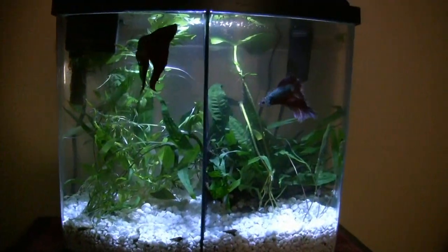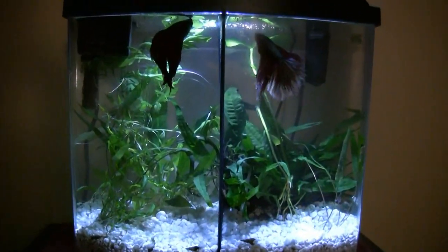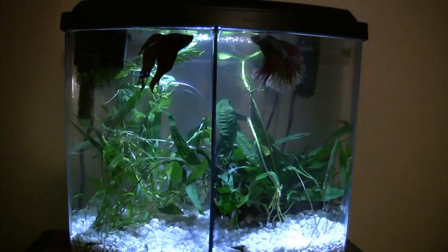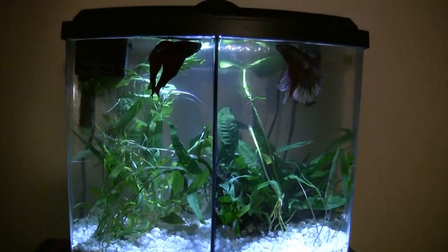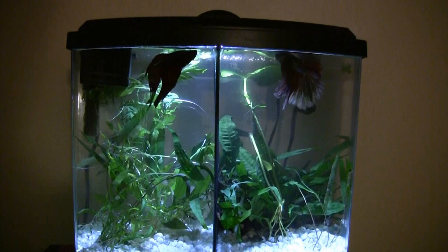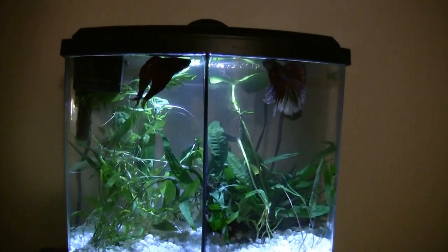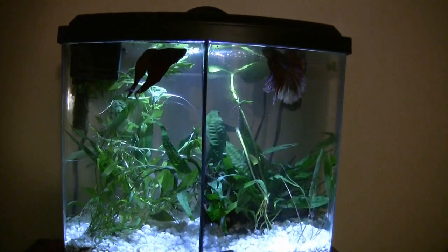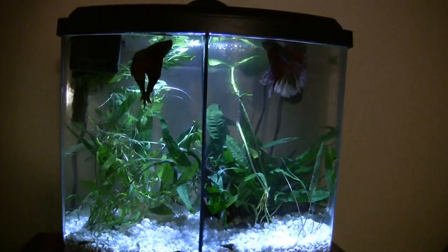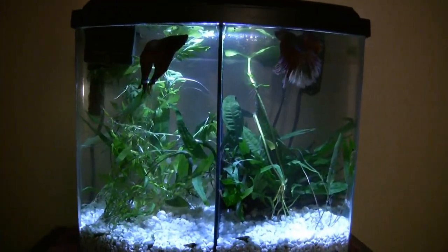I also did a major change in the betta tank — for the first time I actually took the hose I was using on the other tanks and drained this down to about an inch of the white gravel. It was certainly time to redo it — the water was cloudy, the sides were cloudy even though I changed about half each week. This is much better now — the fish are happier — it just happened this afternoon and they've adjusted to it.